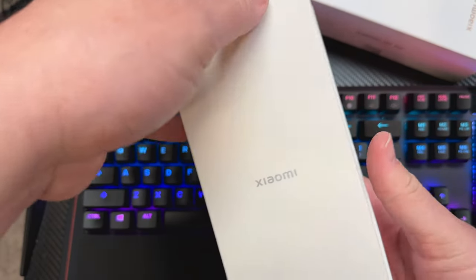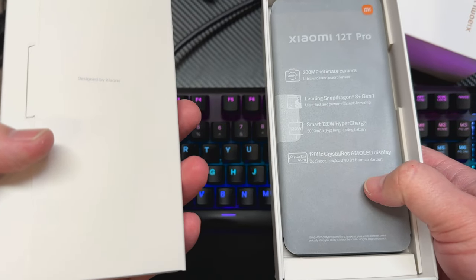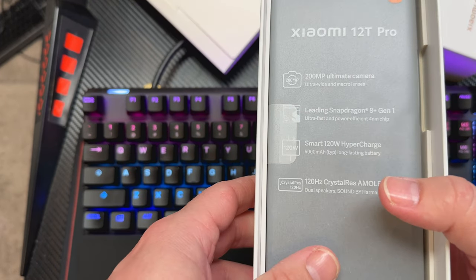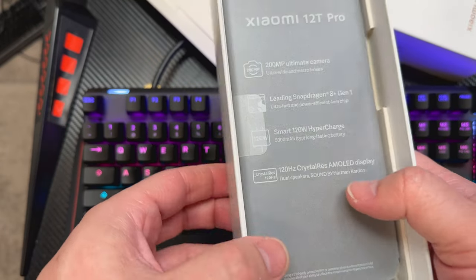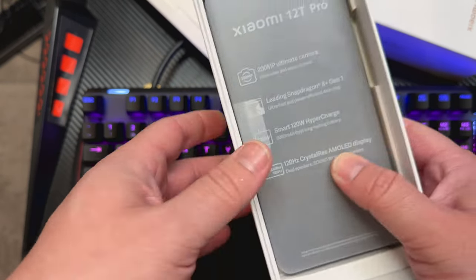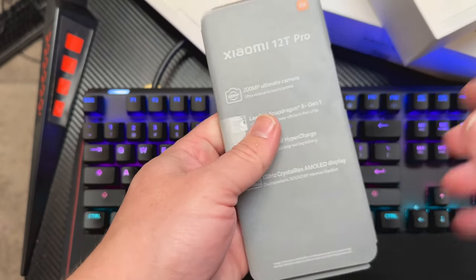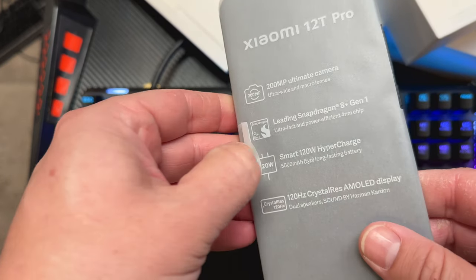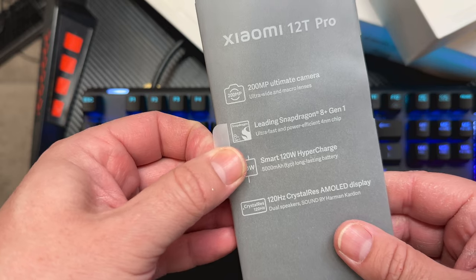Snapdragon 8 Plus Generation 1, 6.67-inch display, which is nice. HDR 10 Plus, Dolby Vision, 500 nits minimum, typical 1200 nits maximum peak, 1200 by 2712 resolution. Not quite 1080p, not quite Quad HD Plus. 120-watt charging, which actually comes with the 120-watt charger in the box.